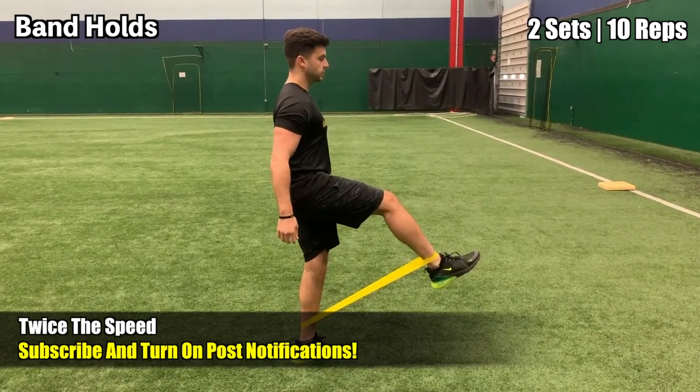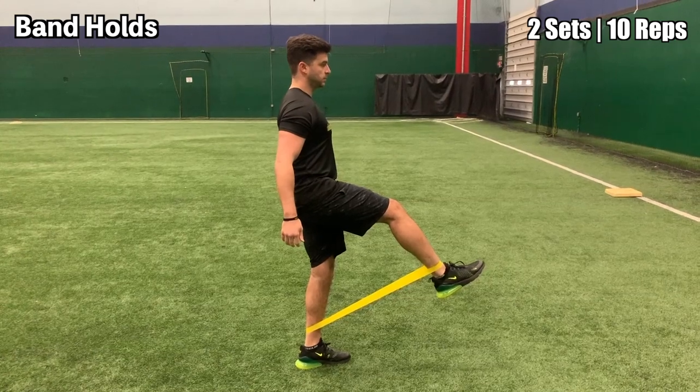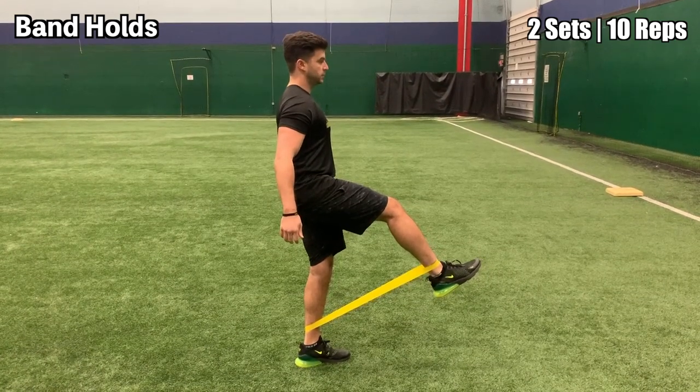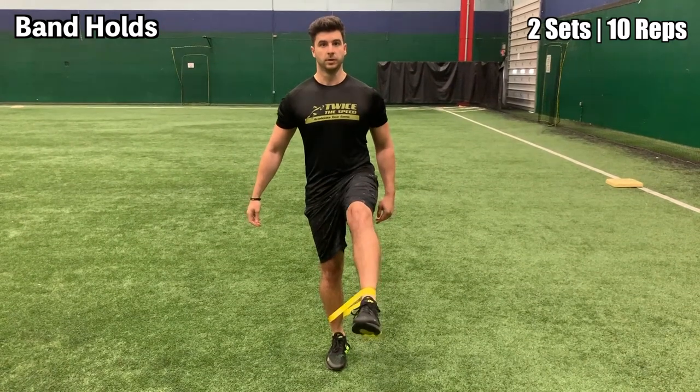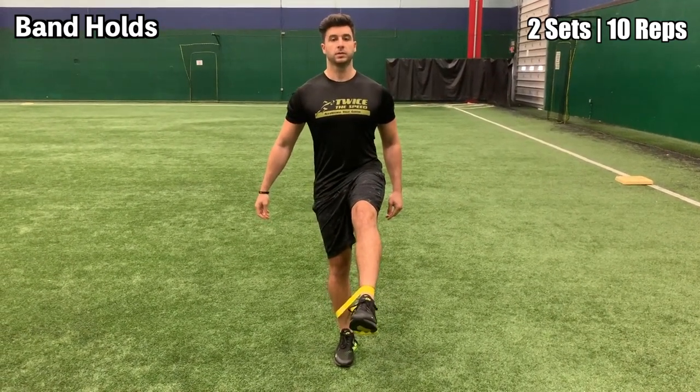This next exercise is the band hold. Simply drive your knee up to be parallel with the ground and then kick your leg out and hold. Make sure that you're driving your knee up first and then kicking out your leg to point on a 45-degree angle downwards.